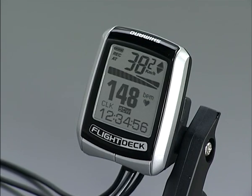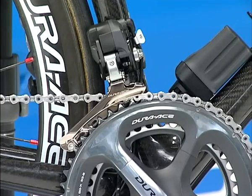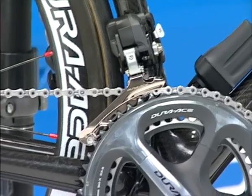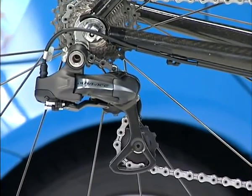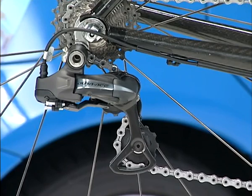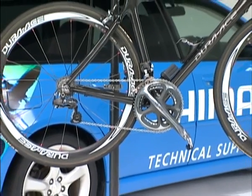A special flight deck cycle computer for the system is available. For more detailed information on how to mount and use it, please read the flight deck service instructions. When the battery gets to the lower level of its charge, the front derailleur stops first and then the rear derailleur stops. When the battery runs out, the derailleur stops at the last shifting position. This system goes into automatic battery saving sleep mode very quickly, but this is cancelled by the switch operation and quick shifting is possible without time loss.